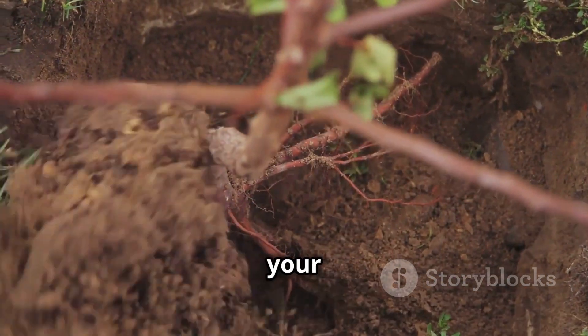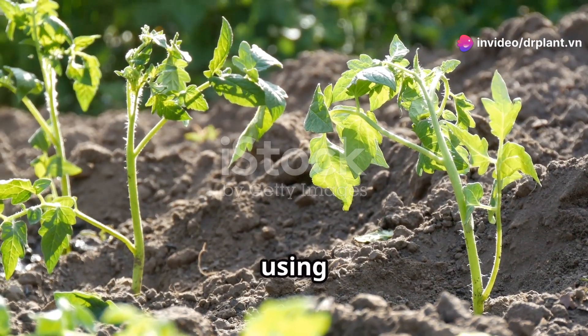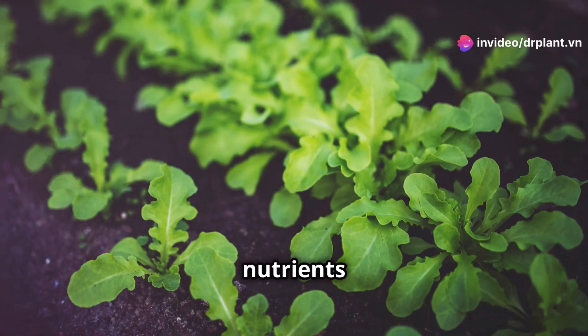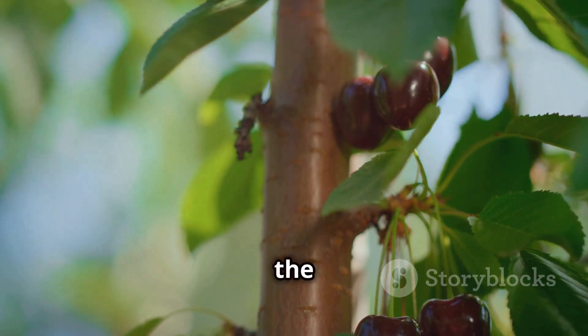Thanks to these ingredients, your plants will not only grow strong but also develop roots super fast. A great benefit of using 2020 Plus TE is that your plants will absorb nutrients much more effectively. This not only helps them grow quickly but also makes the fruits much sweeter.